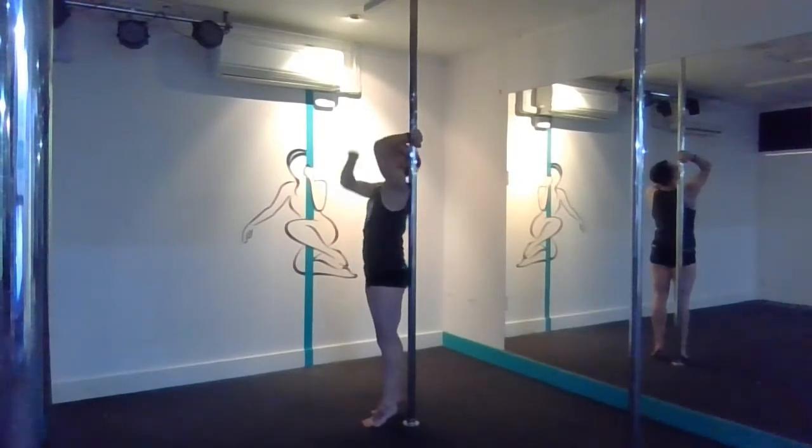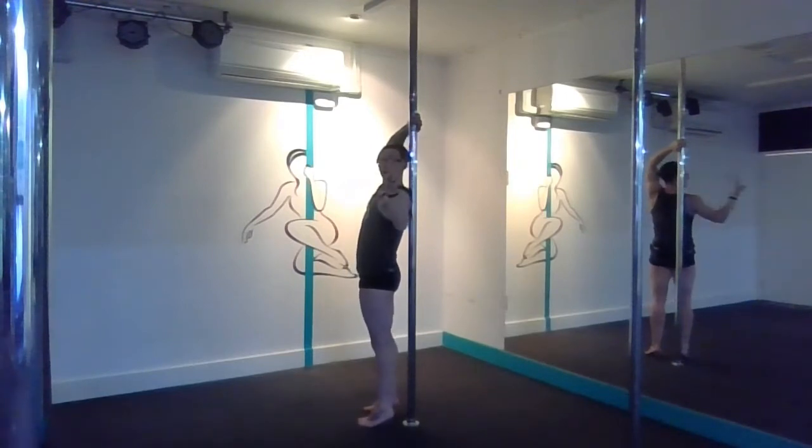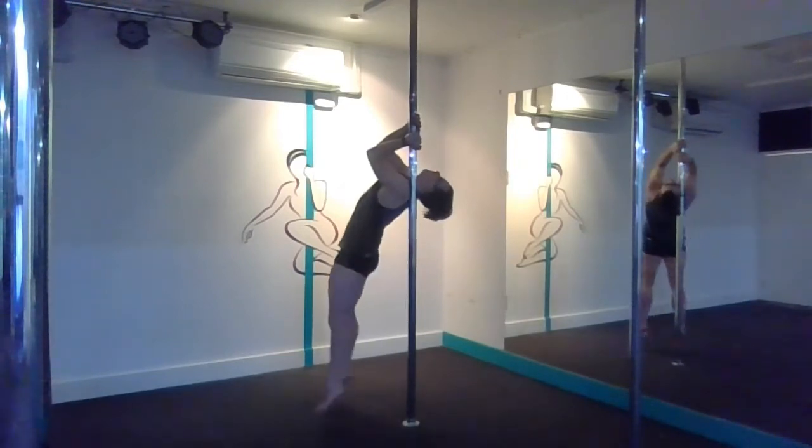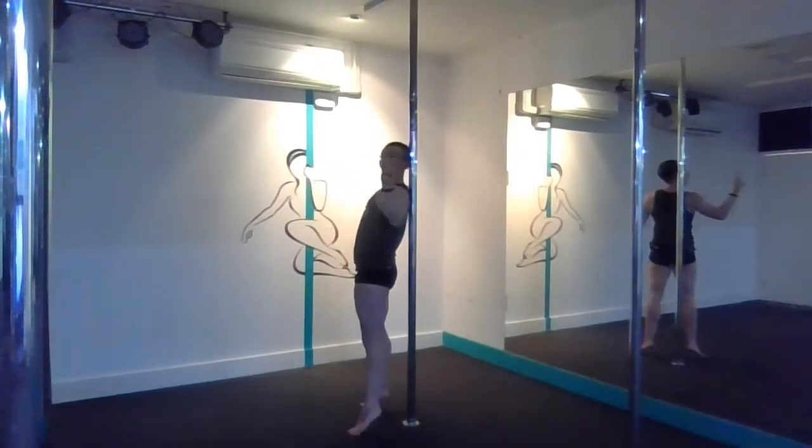Level one, chest lifting up. Level two, level three.